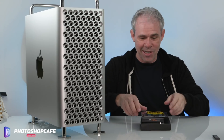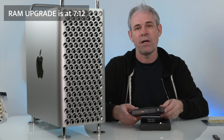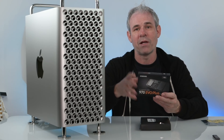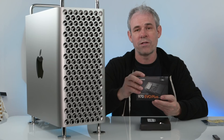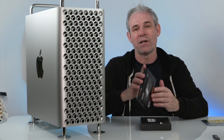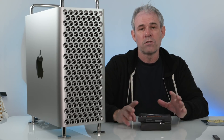So why don't we start with the SSD? One of the questions people have been asking is does it support NVMe — and yes, it does. Today we're going to be putting in the 970 EVO Plus from Samsung. This is one terabyte and it cost me $200. You could get two terabytes for $400 if you want, and I'm going to put links to all this gear underneath.